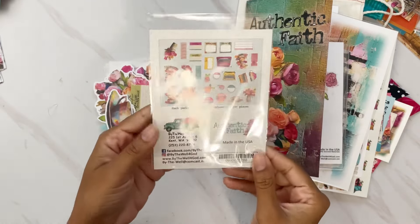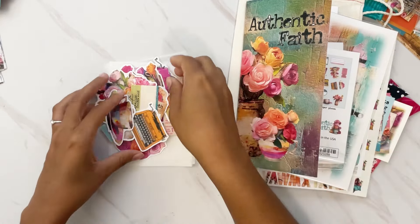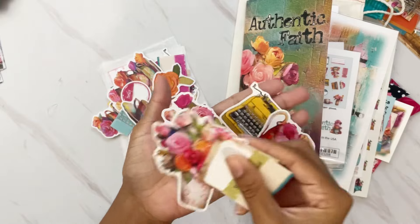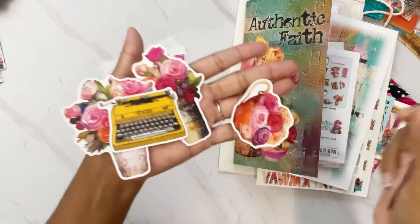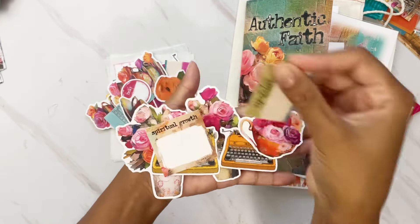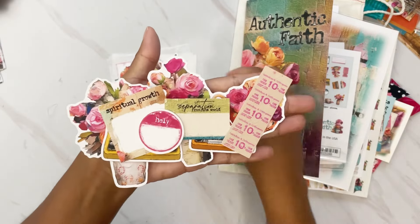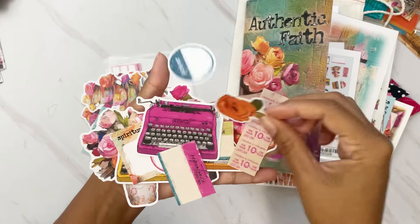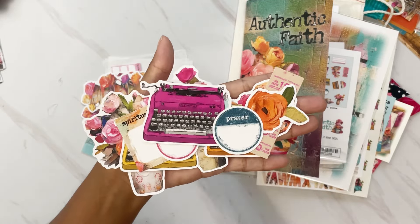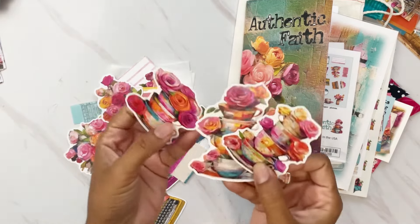With this kit you also get the ephemera pack, or die cuts — 28 pieces in total. You have some fun florals, typewriters in different colors, teacups and florals, tons of little journaling spots including tickets and circle ones, and separate florals you can tuck in behind your pages. There's a great variety this month, including some cute stacked pieces.